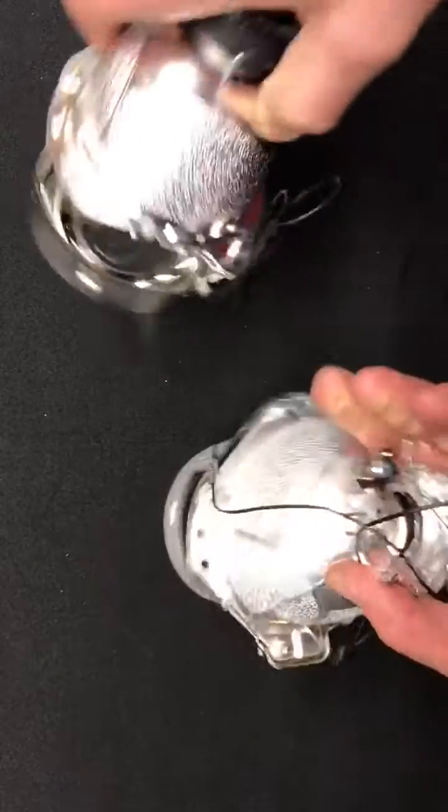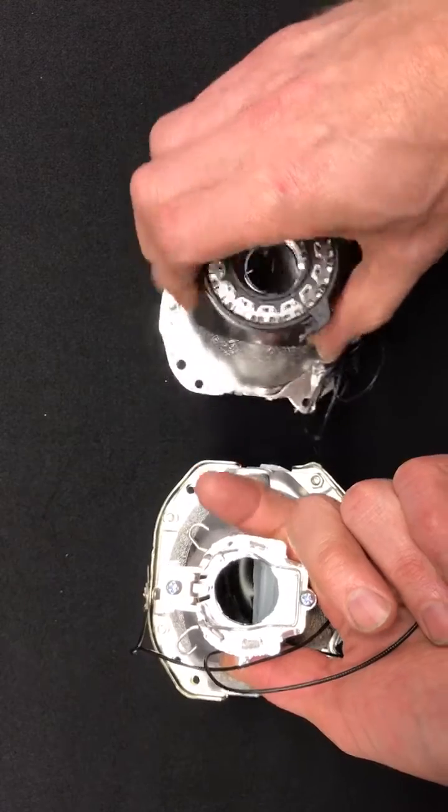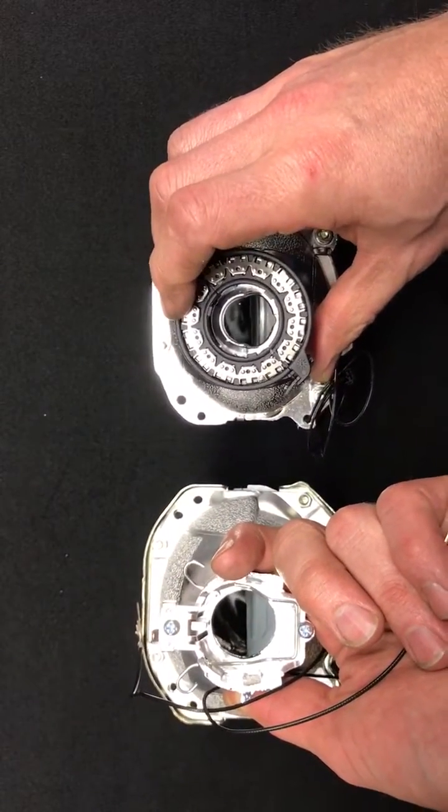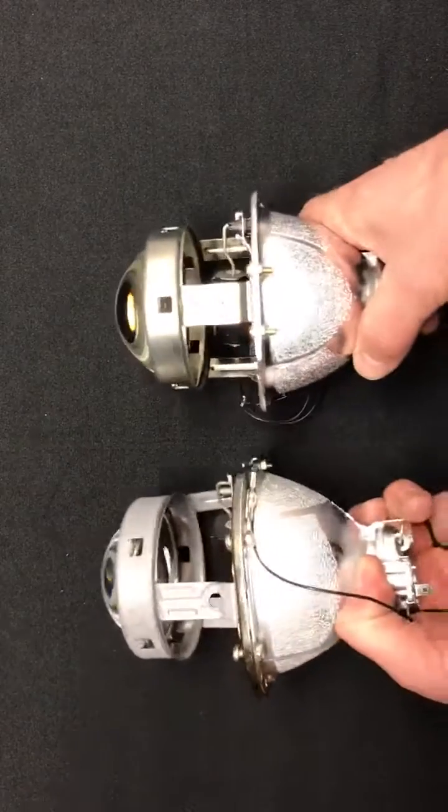Flipping them up onto their lens, you'll notice the bulb holders are different. The 1.0 has the clip-on style, while the 2.0 has the twist-on style.